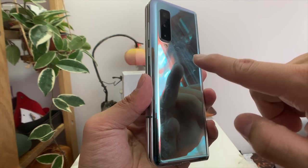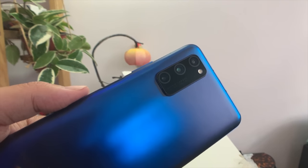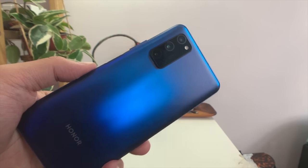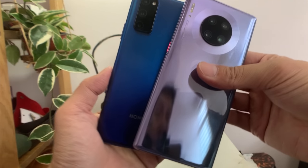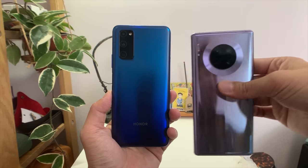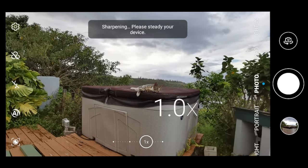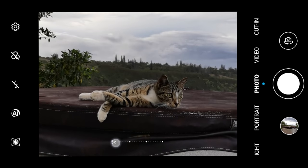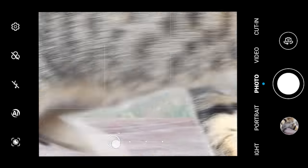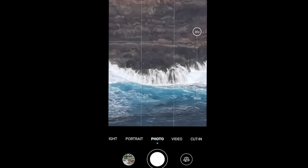You have a triple camera system here, which Honor calls the Matrix Camera System. It's headlined by a 40-megapixel f/1.6 sensor — virtually the exact same lens as seen in the Huawei Mate 30 Pro, which is a flagship camera that can go toe-to-toe with the iPhone and Google Pixel. Down here is an 8-megapixel telephoto zoom lens allowing 3x optical zoom, 10x hybrid zoom, and 30x digital zoom. Even at 10x hybrid zoom it still looks very clean, sharper than the 10x zoom on the iPhone 11 Pro.